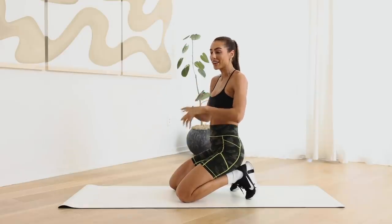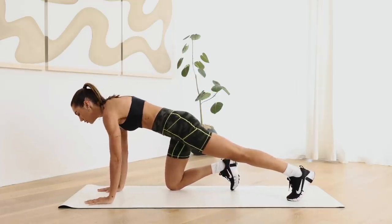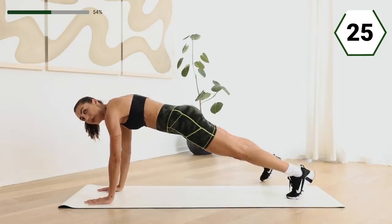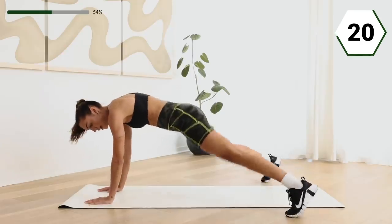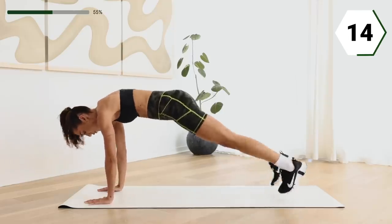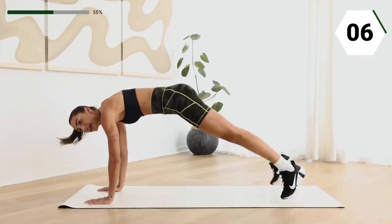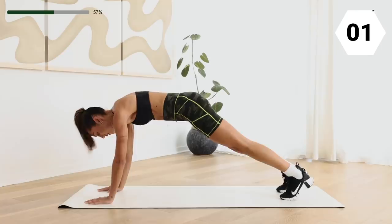All right, you guys, welcome back. We're gonna do a plank jack. So this is our ground series. You're gonna take it here, open those legs, bring them in, here we go. Option: tap it out. I'd rather you always be moving rather than stop, here we go. Come on, we only have one more time through. You guys got it, in five, in two, so good.